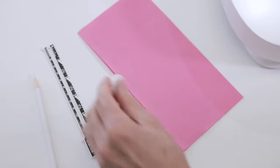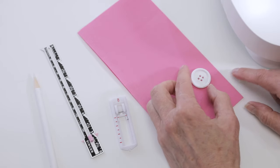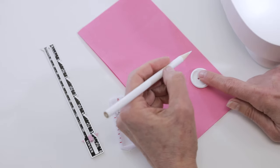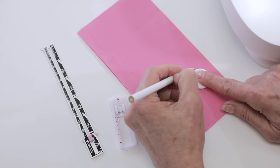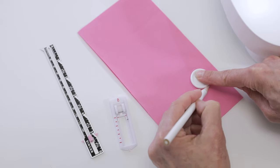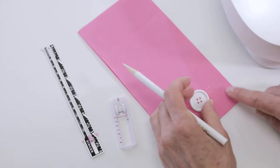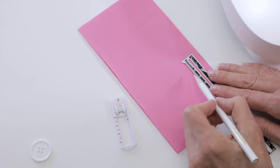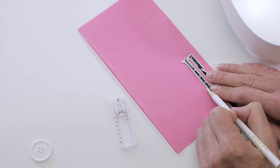To mark the fabric for your buttonhole, place the button where you want to sew the buttonhole and use your fabric pen or pencil to draw a line at the top and bottom of your button. Then use a small ruler to connect those two lines that you just drew.